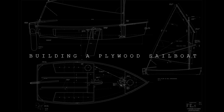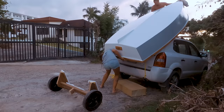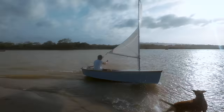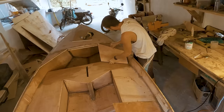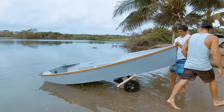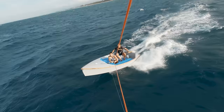Many boat building projects start with a dream. Mine was to have a functional, multi-purpose sailing dinghy that can be carried on the roof of my car in order to go on sailing adventures. The boat needed to be simple and easy to sail with as much open space as possible to allow for diving, fishing and cruising. In this video, I'm going to show you and explain how I built my 11-foot sailing dinghy from start to finish. I will also point out some of the mistakes I made and how they can be avoided.